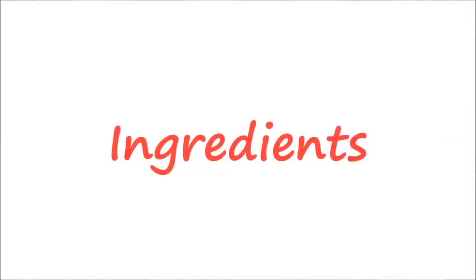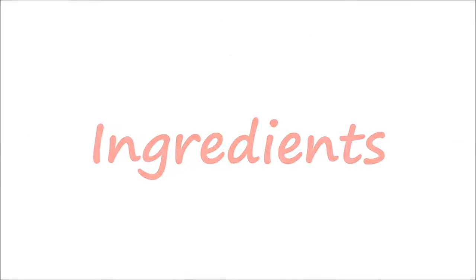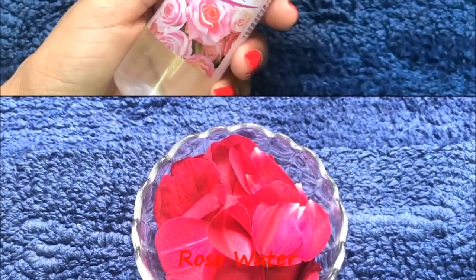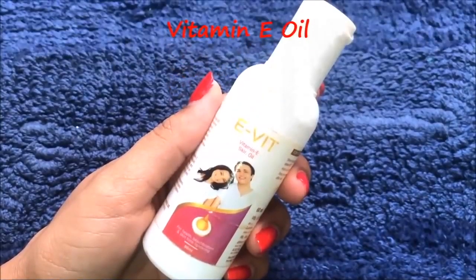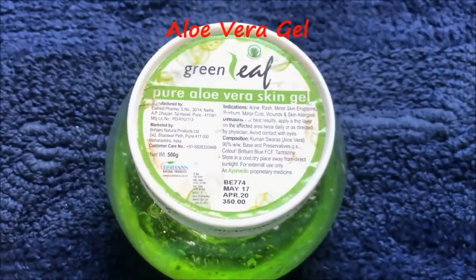So now let's see what ingredients you will need to prepare this 100% natural and effective rose cream. The first ingredient is fresh rose petals. After that we are going to need rose water, then glycerin, then vitamin E oil, and the last ingredient is aloe vera gel.